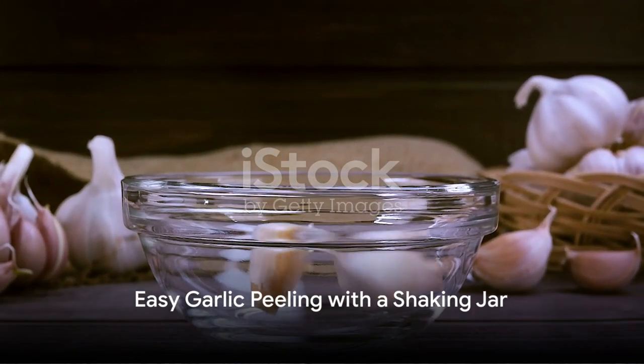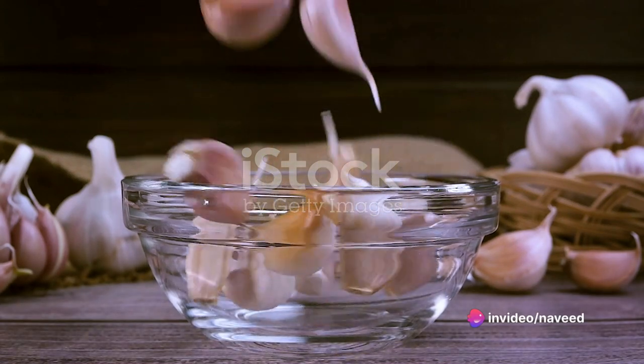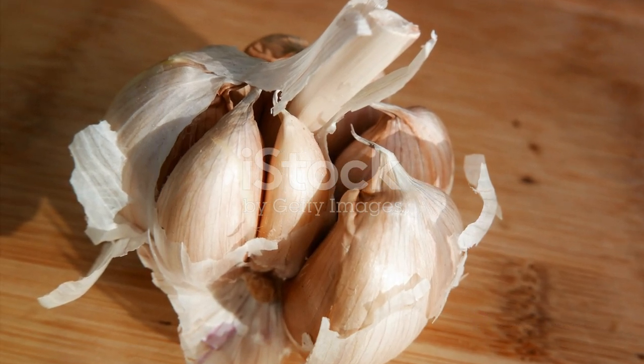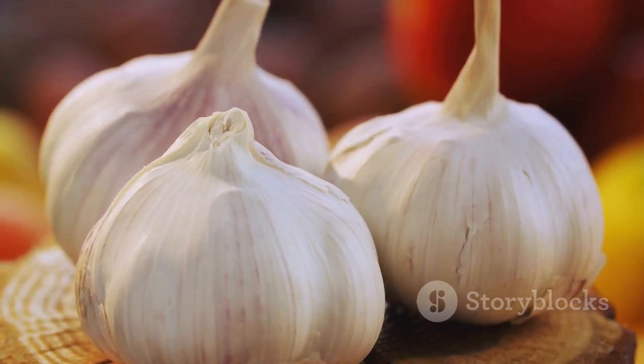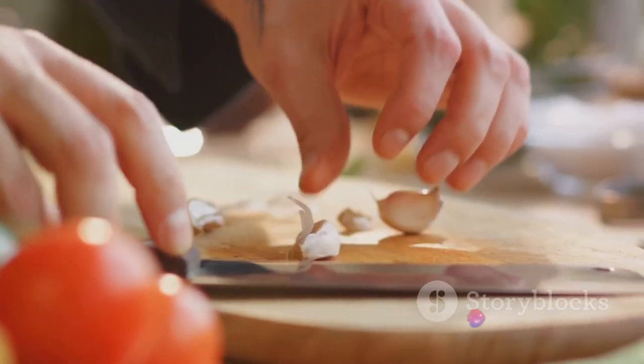Moving on to garlic, a staple in so many dishes. Peeling garlic can be a bit of a chore, but here's a trick to make it easier. Just place the garlic cloves in a jar, secure the lid and give it a good shake. The cloves will rub against each other, shedding their skins. Now you have perfectly peeled garlic ready for your recipe.